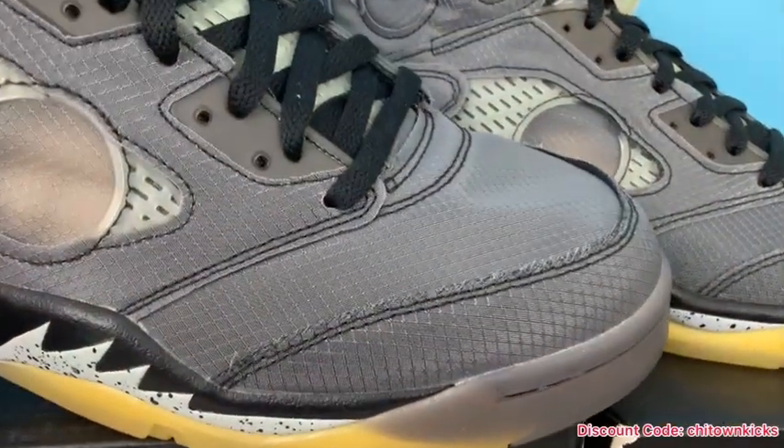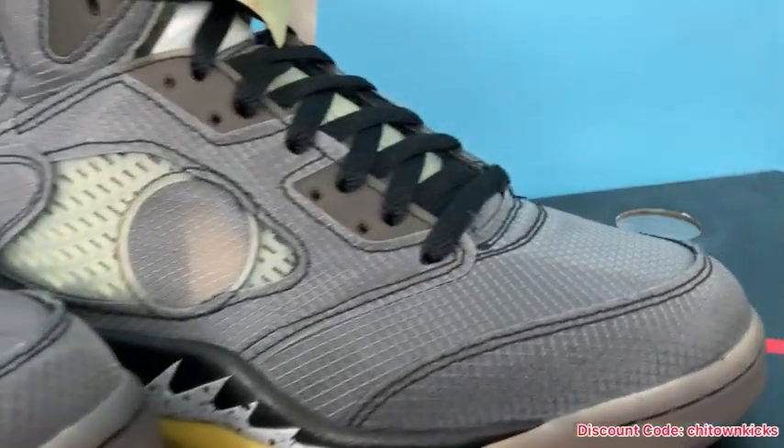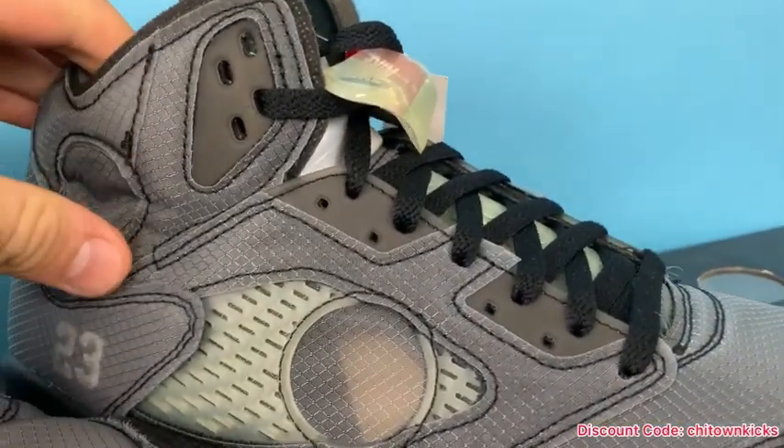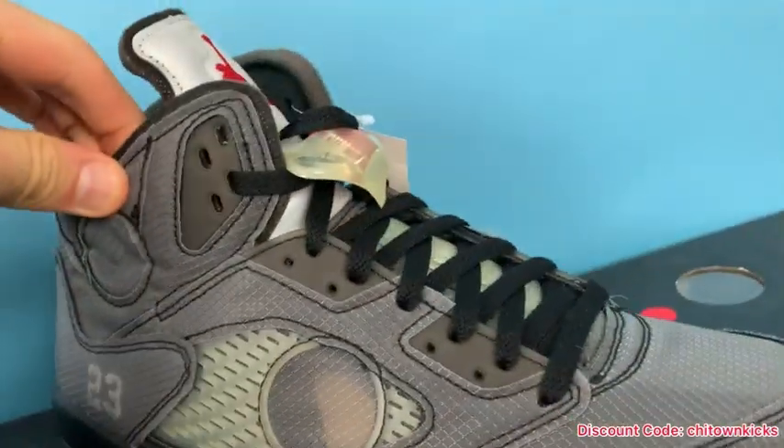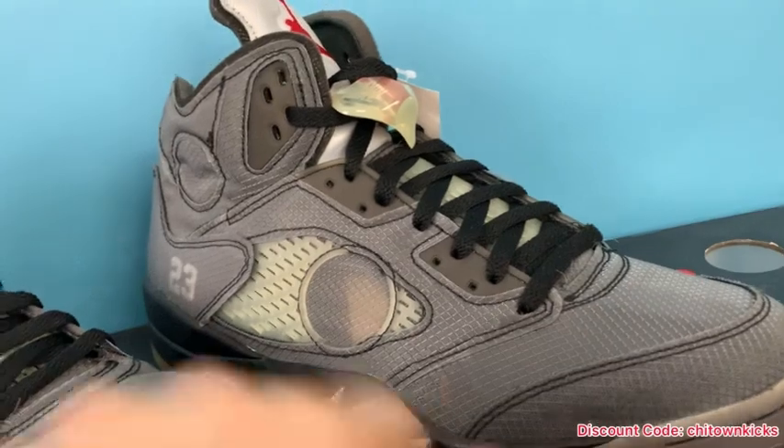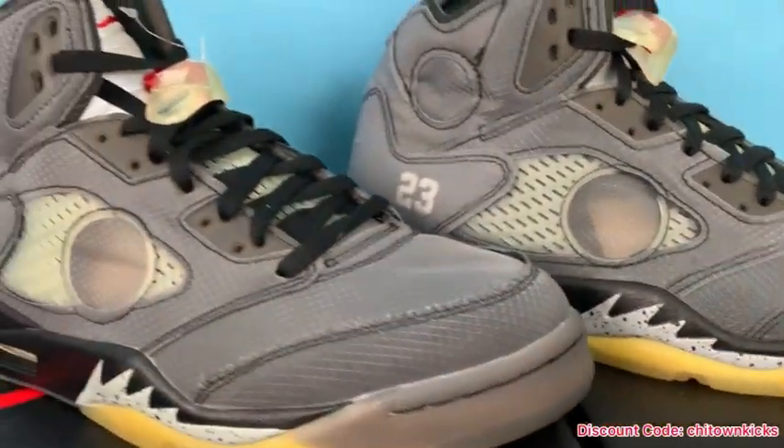The fraying on the edges — that's supposed to be like that. You'll see it on the retail in some parts. These are actually a fairly clean pair; you can see it more back here on the pieces. The fraying happens a little more with wear. These are DS — well, obviously they're both DS.